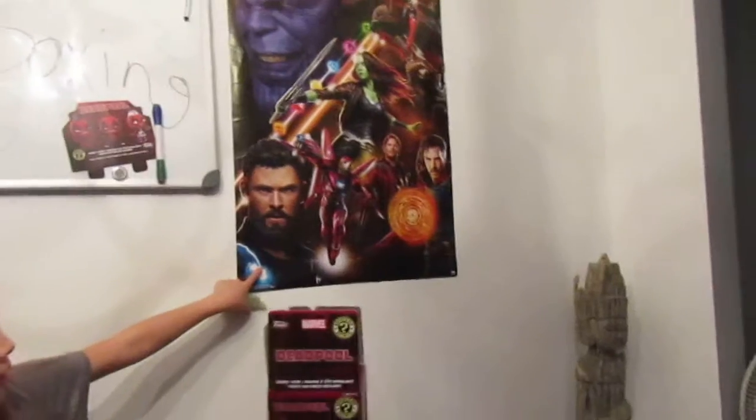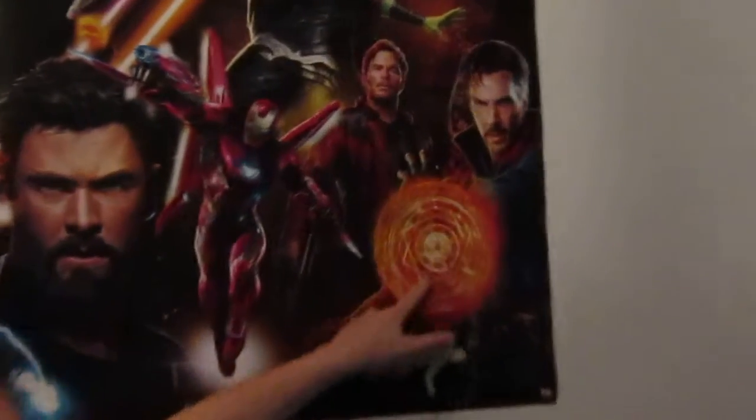We want to show you — look, we have a poster of it right here. Actually, I'm zooming in to Doctor Strange.